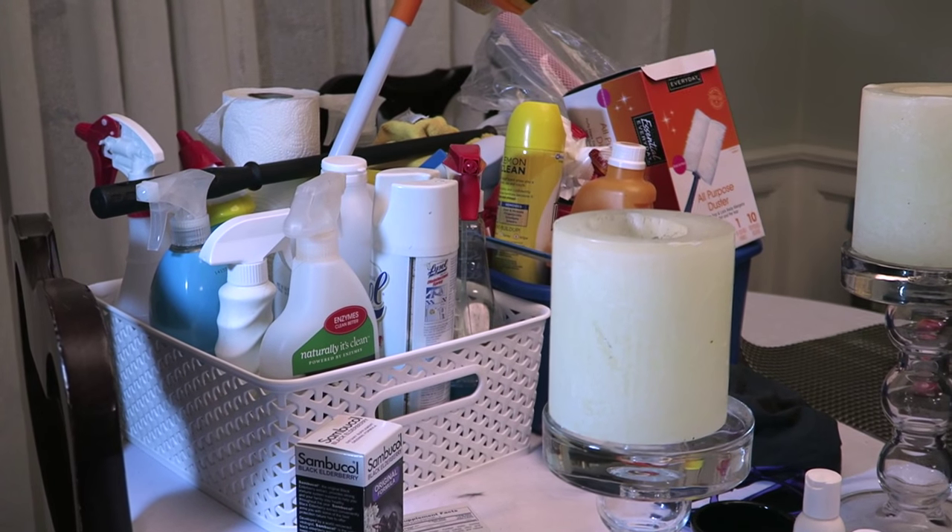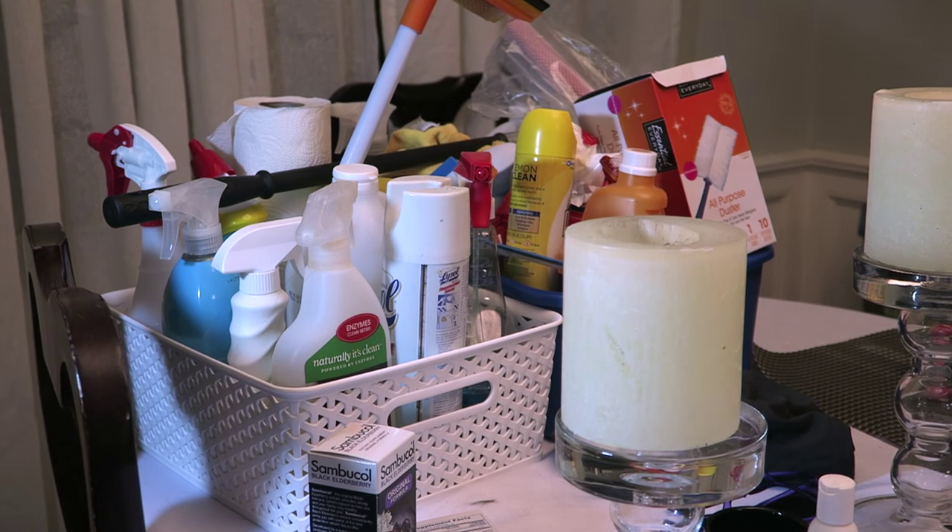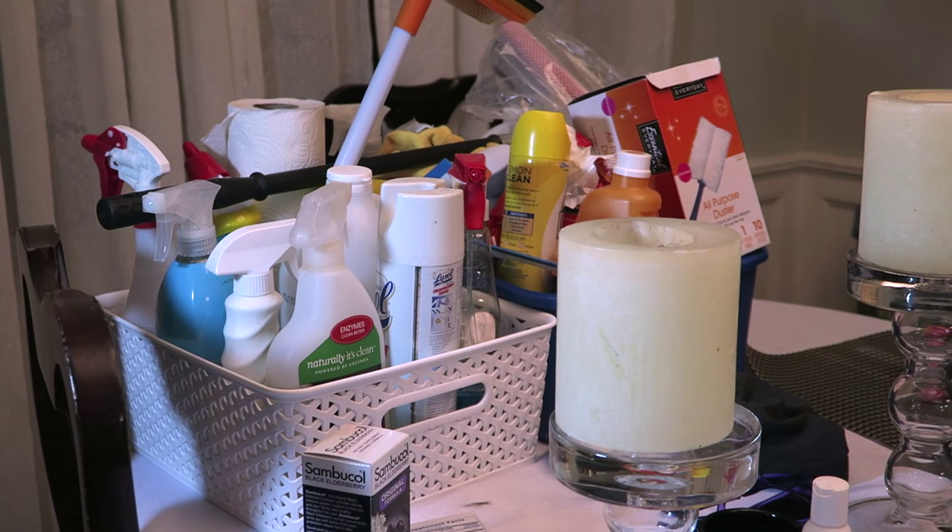This is our cleaning totes — everything you need for cleaning the house is all in these convenient little totes that we keep around.